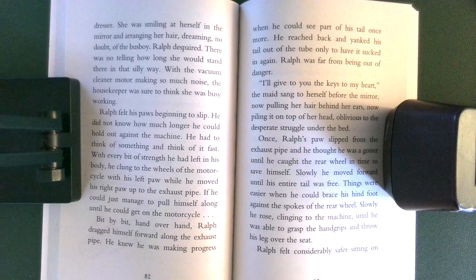Ralph despaired. There was no telling how long she would stand there in that silly way. With the vacuum cleaner motor making so much noise, the housekeeper was sure to think she was busy working. Ralph felt his paws beginning to slip. He did not know how much longer he could hold out against the machine. He had to think of something, and think of it fast. With every bit of strength he had left in his body, he clung to the wheels of the motorcycle with his left paw, while he moved his right paw up to the exhaust pipe.